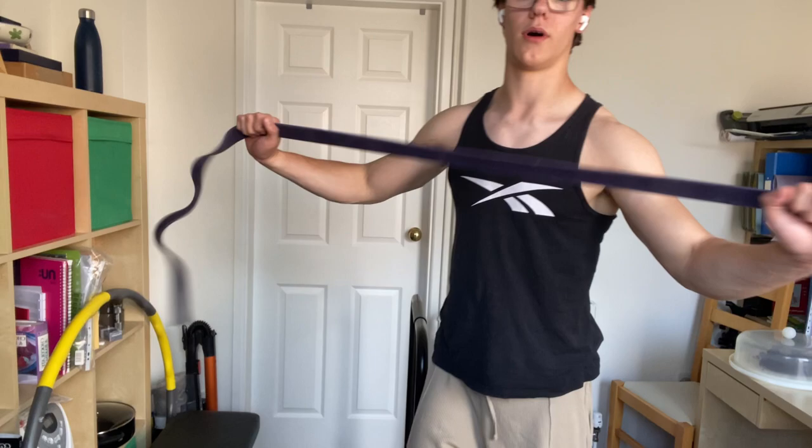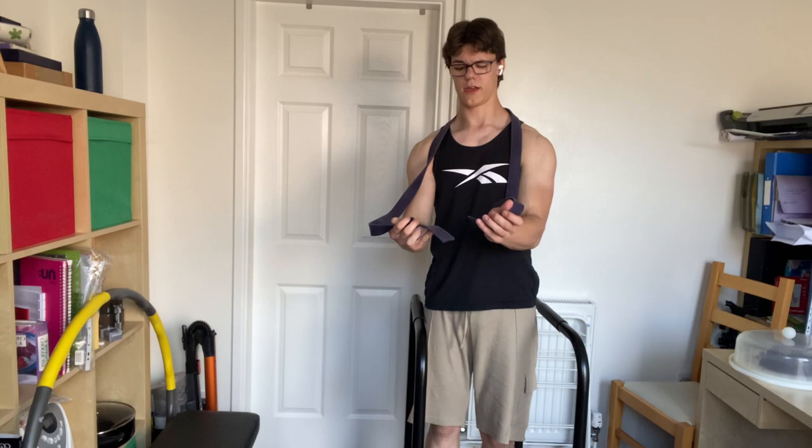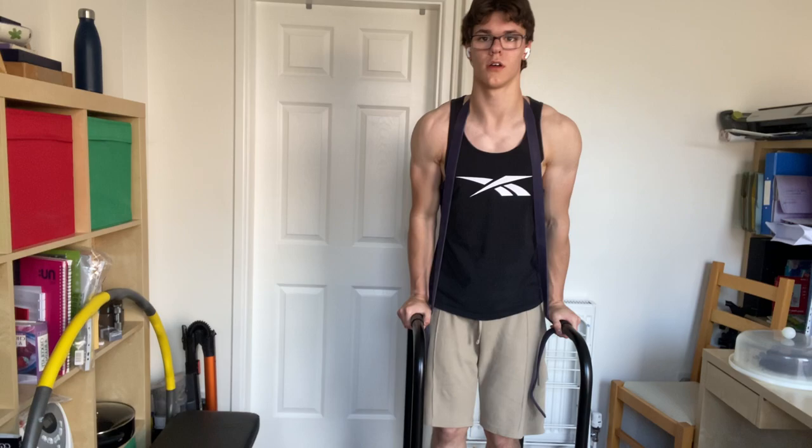To make dips harder, you can use resistance bands — put them around your neck and hold them in your hands. This makes the dips harder by adding resistance. Another way is to put a dumbbell between your legs.